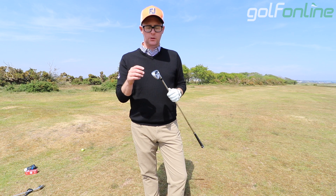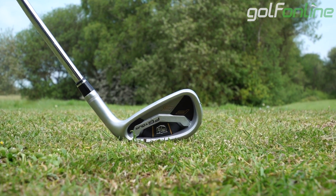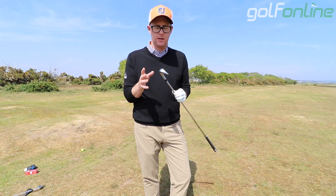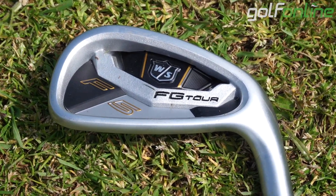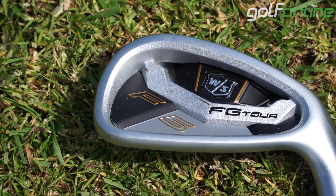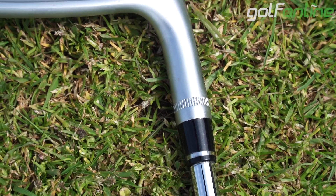Crossfield here with Golf Online. We're talking Wilson FG Tour F5 irons today. I'm out on the course giving these a bit of a go. I'm quite impressed with Wilson's line of irons of late. The F5 is maybe the least pretty out of the three that are around at the moment, but certainly very functional.